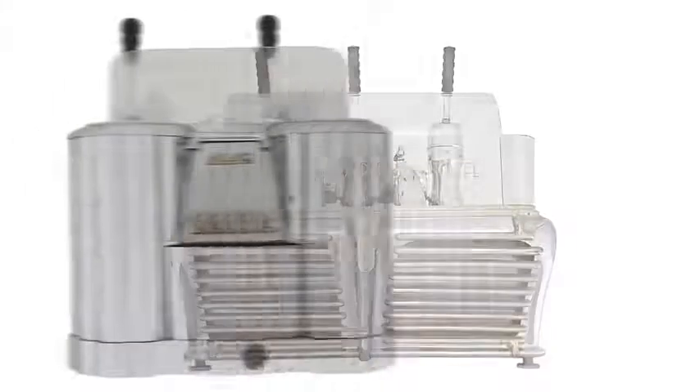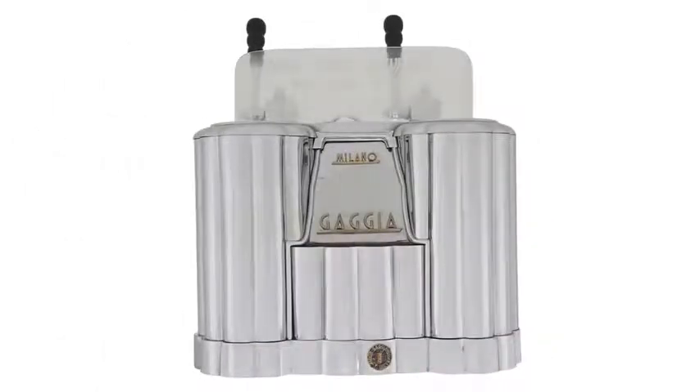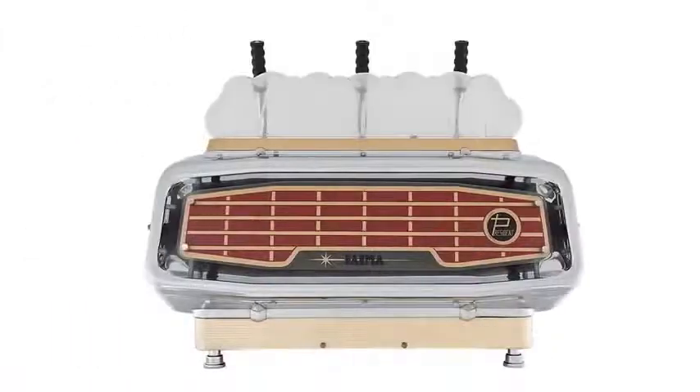Espresso with cream, as we know it today, was actually born at the end of the 40s, thanks to the lever-operated machine, which was the very first revolution for espresso coffee.